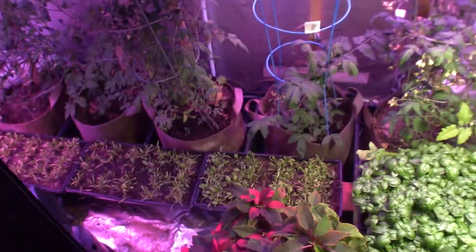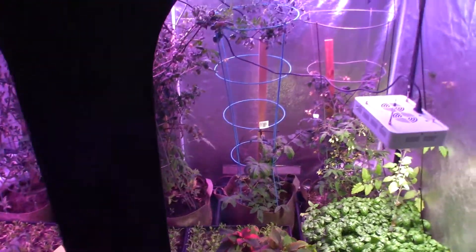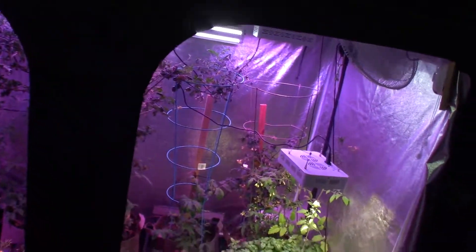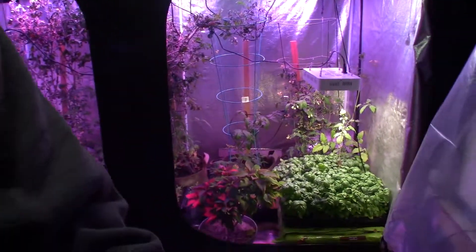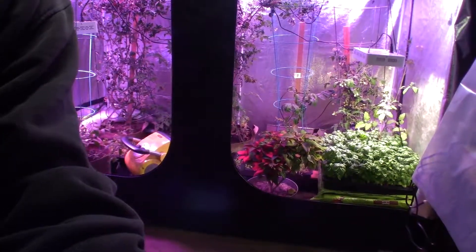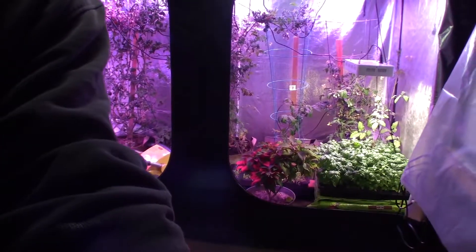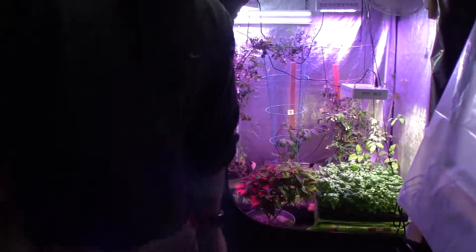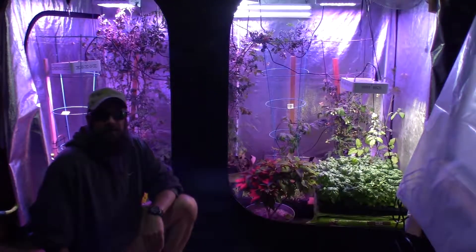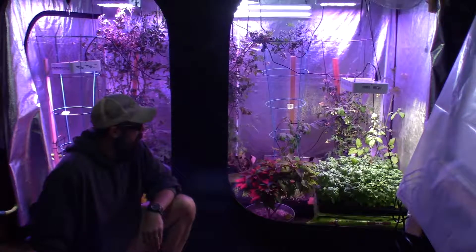That's kind of the update for the large grow tent today. When I get those new lights — if Paula lets me have them, we have to clear it with the wife — this can be an expensive hobby if you decide you want to go full bore on this. But yeah, I'm pretty pleased with the basil.